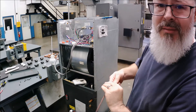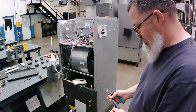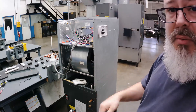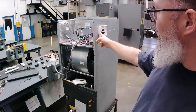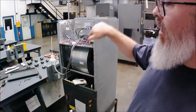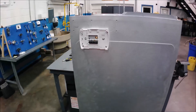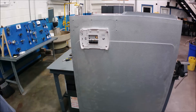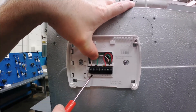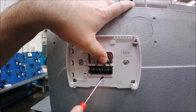Wires are run. We keep it simple and mount the thermostat directly to the unit — sticking the wires through the side wall and connecting them to the sub-base. You can see we've got our white wire on the W terminal, our green wire on the G terminal, and our red wire on the R terminal.